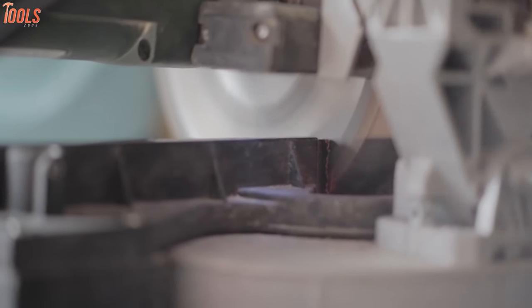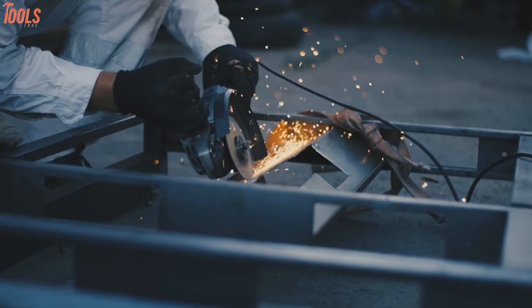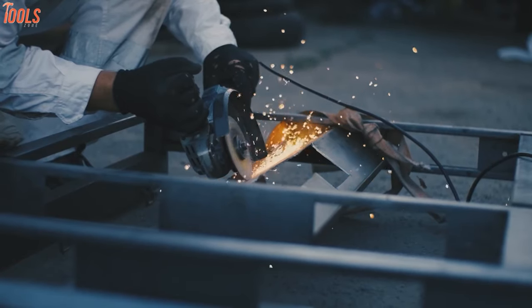How does a saw cut metal? That is a frequently asked question. Well, you may or may not know, but the answer is, it varies.